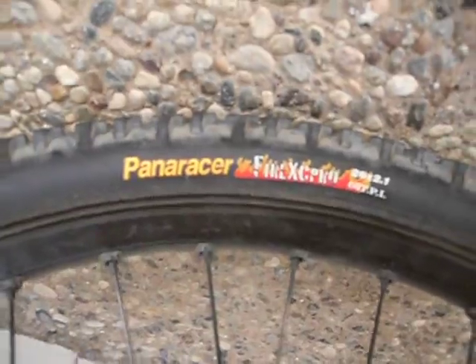They can handle tubeless tires, which I have. They're Panaracer — I'm not very familiar with Panaracer, but that's what they are. They're tubeless.